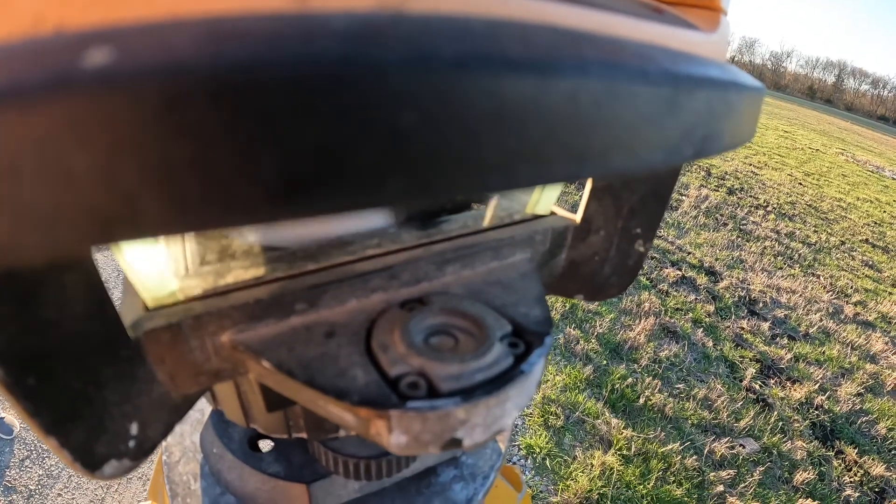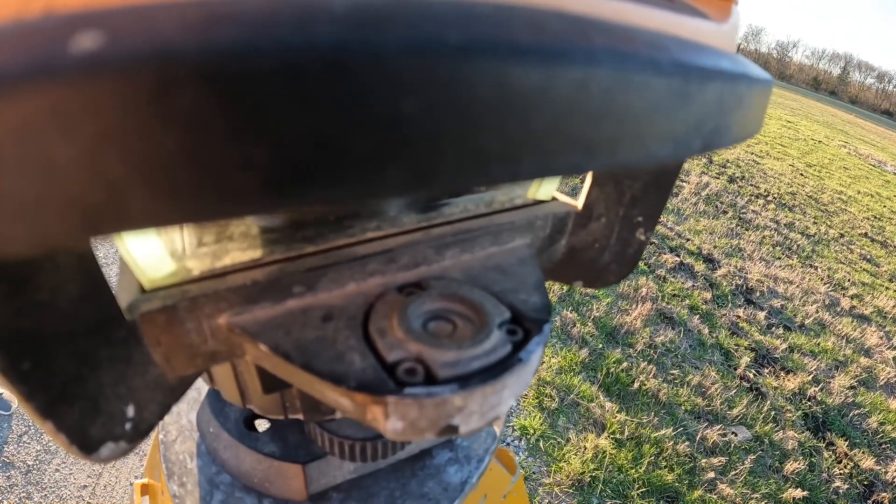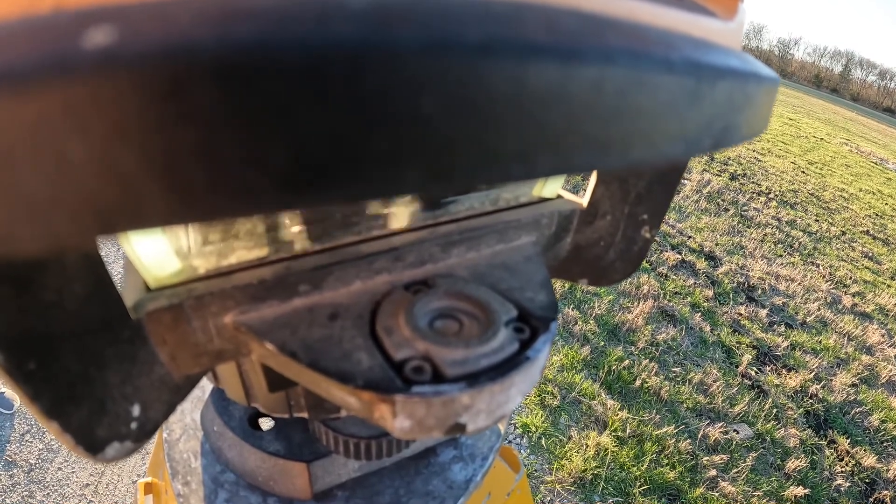One of the first steps when determining the fall of the property is to set up the laser plane on the tripod. One thing you have to be aware of is this thing has to be set perfectly level so that when it shines the laser out, that laser will be perfectly level. That takes a little bit of doing — you've got to work at it. It does have a bubble level on top, and that aids a lot in setting this first piece of equipment up.